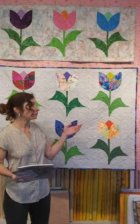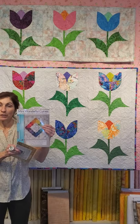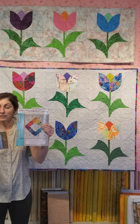This wonderful project is brought to you by myself and Mary Steele, and the pattern is available in this book, Mini Wonderful Curves. You'll also need to use a QRC Mini.